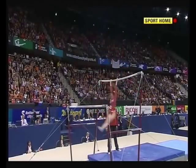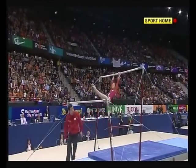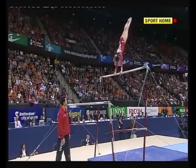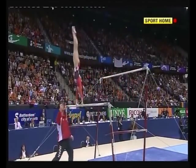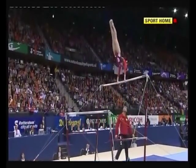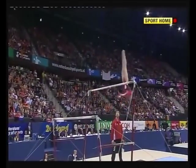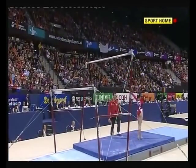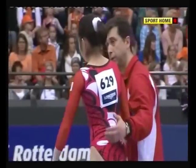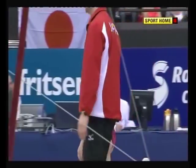Another turn, another full pirouette into that — oh, and that was one of the problems, just pulled in too close. She wants to be sure of the catch. She caught her feet as well as her hands, which cost her quite a lot. Still into that lovely straight shape, winds up into the double straight dismount. Very impressed with the technique.